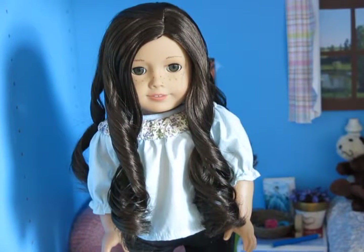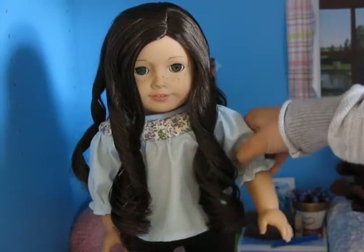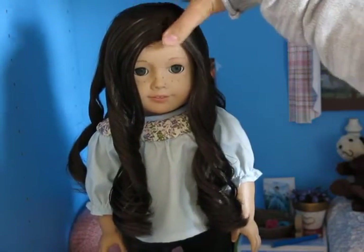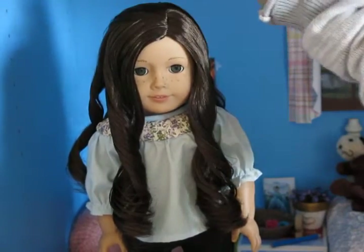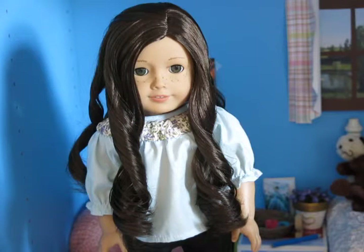The next thing — which isn't quite as obvious but sort of is — is that you're going to want to make sure that you already have a storyline before you start filming. Because you don't want to just have the doll walking around and then realize she needed to do something earlier. You're definitely going to want to have a storyline in your head before you start filming.